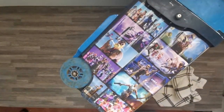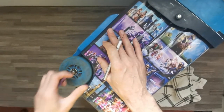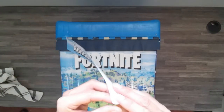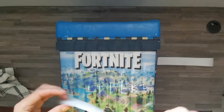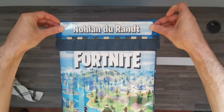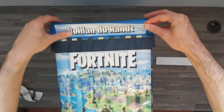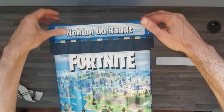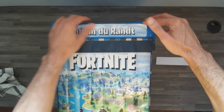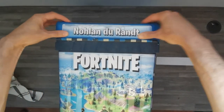Turn it around — we will be applying the name tag over here. Remove the full backing off, then center it with the hinges, getting them level. Press the bottom down and then use your thumb to slowly go up, rubbing out any bubbles or creases. You can use the plastic credit card wrapped in a towel as well, but it's simple enough to just do by hand.